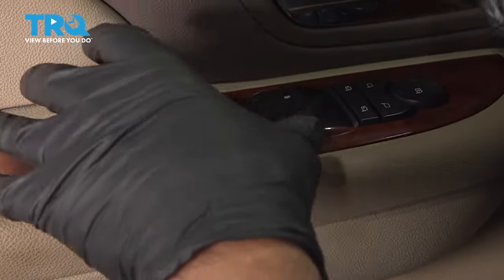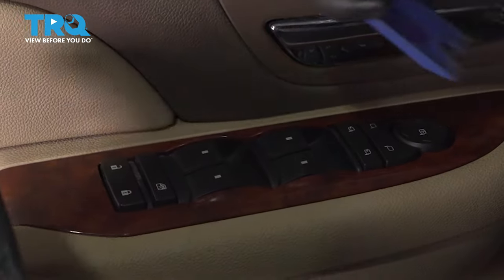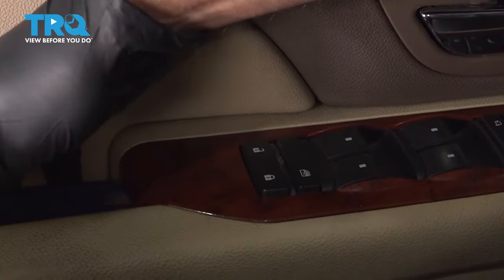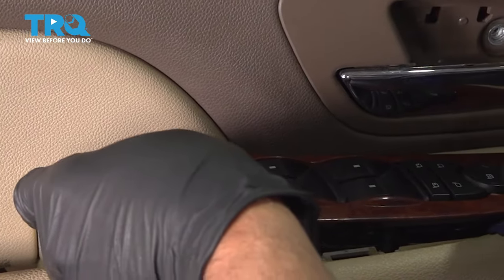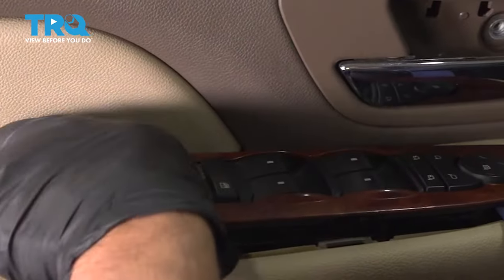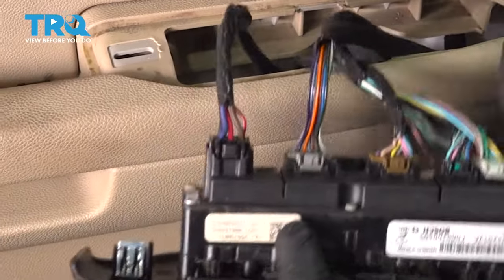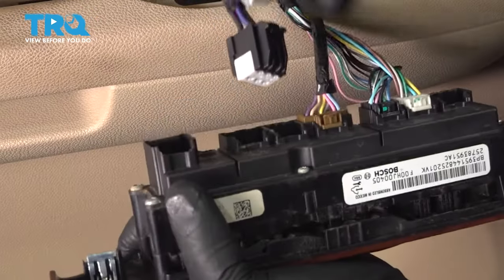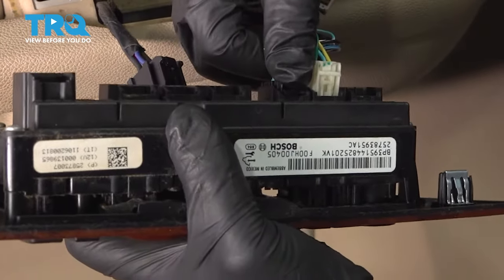We're going to take the switch off. You can leave it on and take the door panel off and disconnect it from underneath, but it's a little bit easier to get to the connectors if you take it off now. Just use a trim tool, get underneath there, and pop it up. Slide it out and disconnect the connectors — push down on the tab and slide them all out.